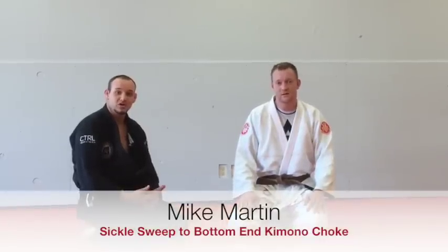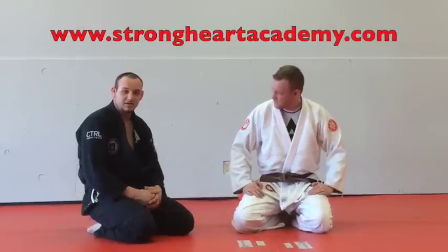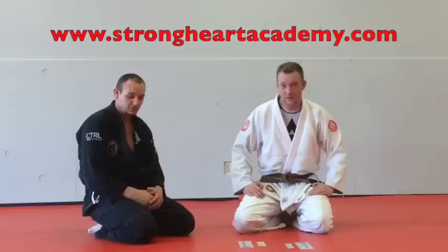Hi, I'm Mike Martin, this is Strongheart Brazilian Jiu-Jitsu Academy. I'm here with Ari. He's kind enough to let me show a cool move that I like to do.